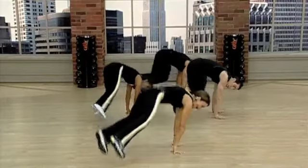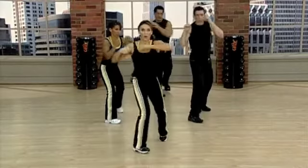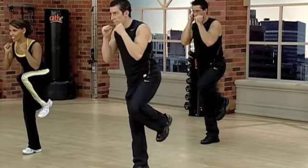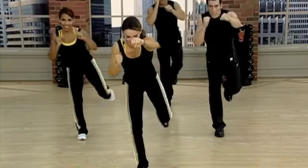Again. Down, out, in, up. Step, kick. Good. Out, in. One more time. Out, out, out, in. Now back to singles — in, out.